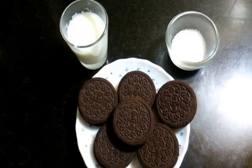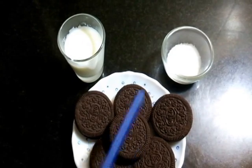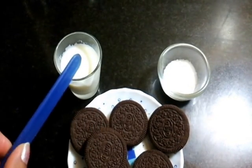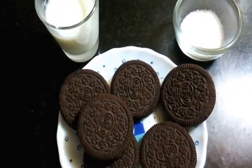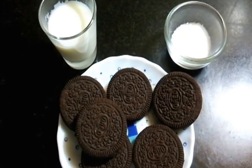To make Oreo mug cake we need only 3 simple ingredients: 6 Oreo biscuits with cream, 4 to 6 teaspoons of milk, and 1 to 2 teaspoons of sugar. Did you know that there is no butter or flour in this cake? It is that easy and simple.